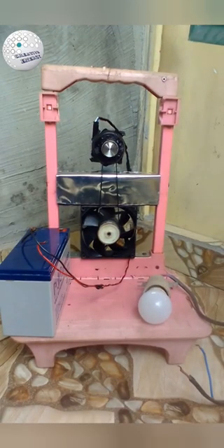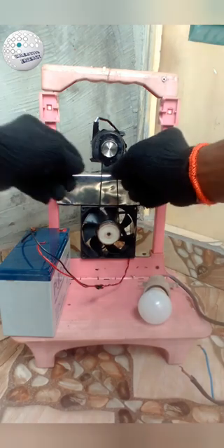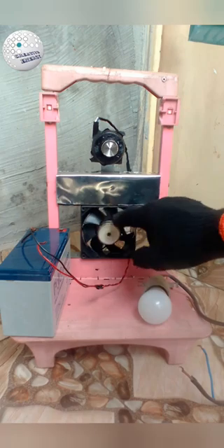Hello guys, hope you all are doing well. Welcome to Creative Guide to Free Energy Construction. I will be showing you how to make a simple free energy generator with DC fans. To make this generator you need two DC fans: 12 volts and 24 volts.